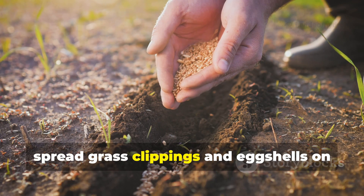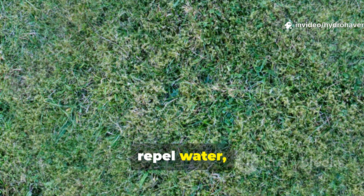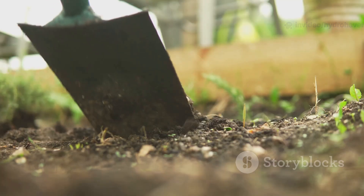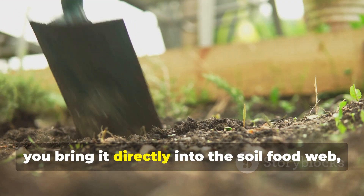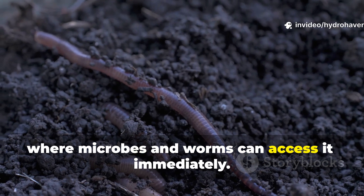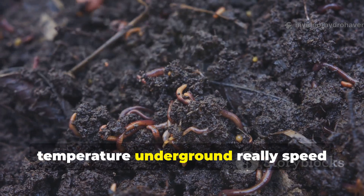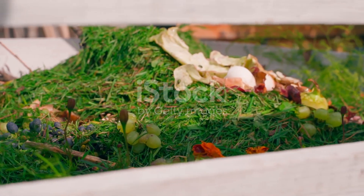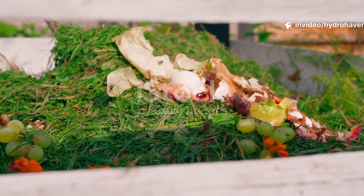Many gardeners spread grass clippings and eggshells on the surface, but the transformation is slower. Grass tends to mat, repel water, and even go anaerobic when left on top, while eggshells can linger for years without noticeable breakdown. By burying the mixture, you bring it directly into the soil food web where microbes and worms can access it immediately. The consistent moisture and moderate temperature underground really speed decomposition dramatically — the material becomes part of the soil ecosystem from the start.